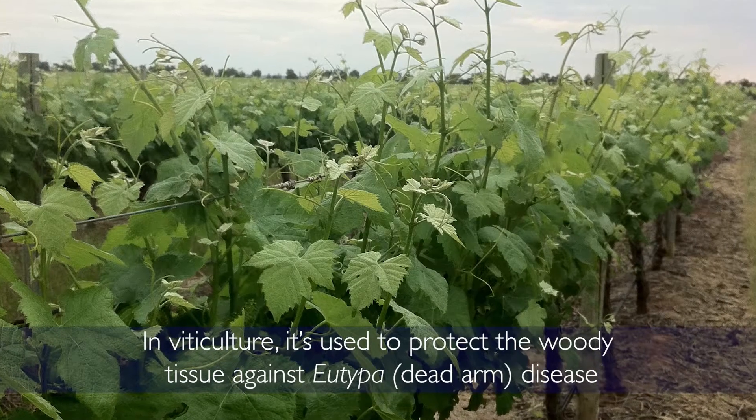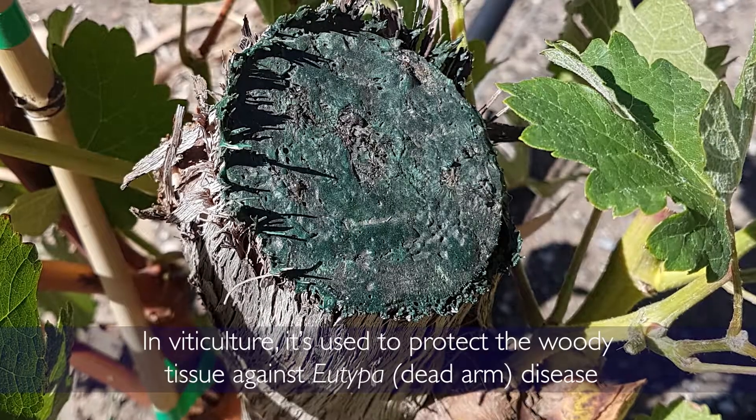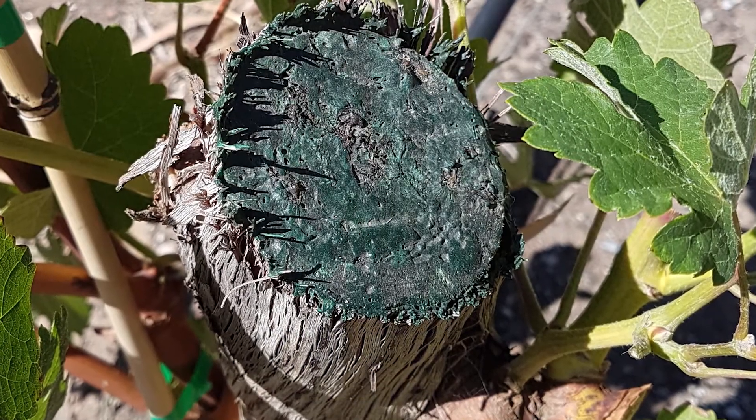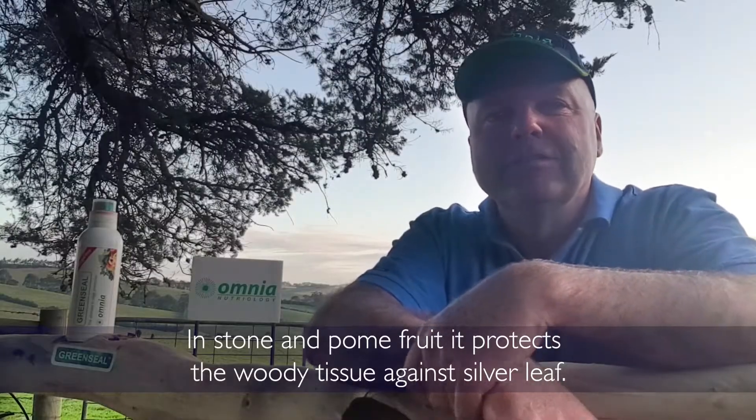In viticulture, it's used to protect the woody tissue against utipa and dead arm disease. In stone and palm fruit, it protects the woody tissue against silver leaf.